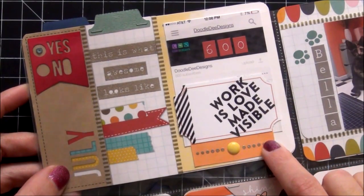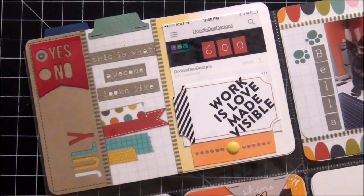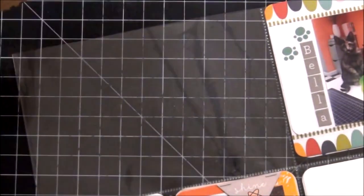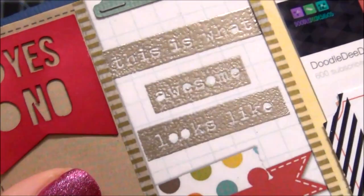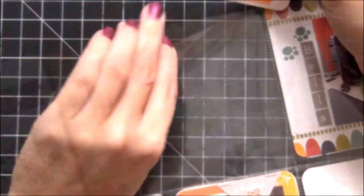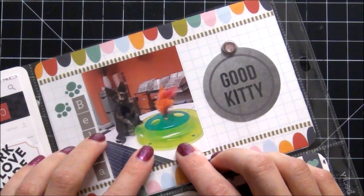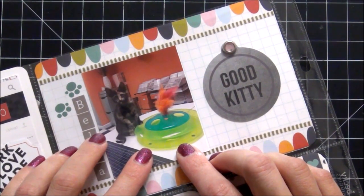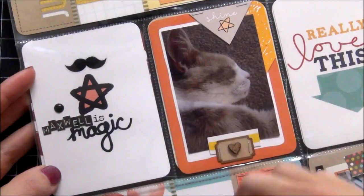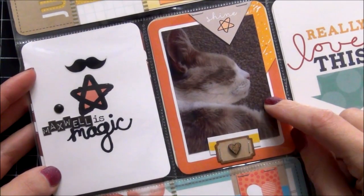I found this little tag that says 'work is love made visible' and I really love that. The stamp set I used for this is also from Scraptastic — I cheated and used a September set. I love that you can put the words together to build a statement, and mine says 'this is what awesome looks like.' I used gold embossing powder and because I used the super fine detail, it really picked up those letters well. Now this picture here is just a picture of Bella on my desk — she has this little toy with a chirping ball in it, so there are days when I listen to that for about two hours straight. And then this here is Maxwell.